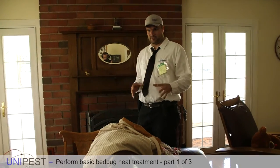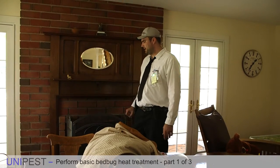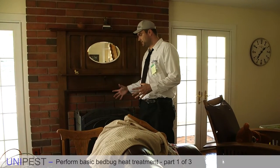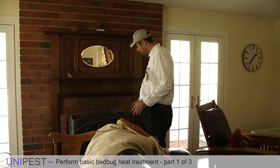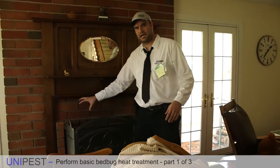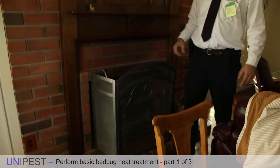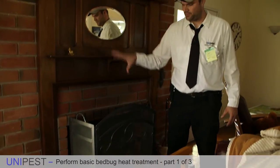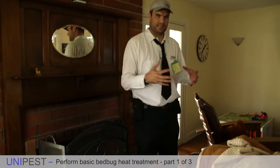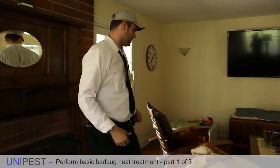For the purposes of this training video we're going to assume that this chimney is not here. If you did have to treat a room with a chimney or a large flue through which heat could escape, you would actually have to dust around the area of the chimney - not into the chimney - anywhere the bed bugs might hide, treat it locally, and then seal it off with a moving blanket or heat barrier to keep the heat inside the room. Always think: how can heat escape before it does its job, and stop that from happening.